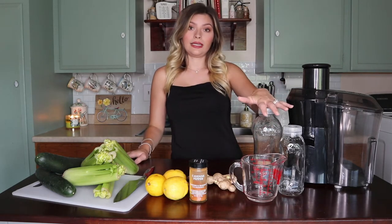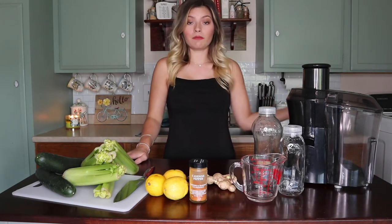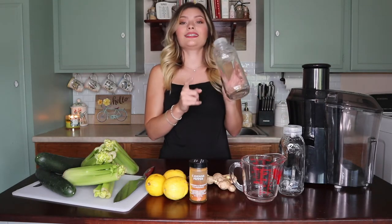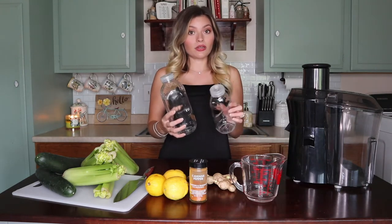The bottles that I put it in are the Creation bottles from when I have previously bought juices from them. This is the 32 ounce bottle from Creation, and then this is their 16 ounce bottle.